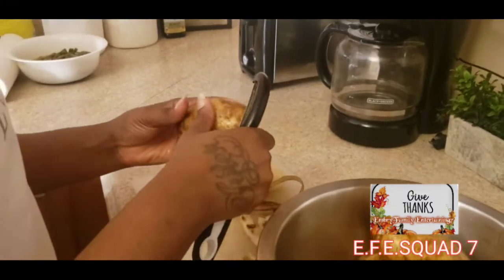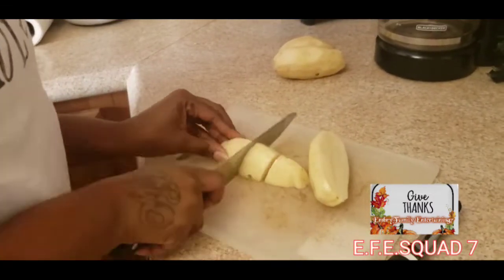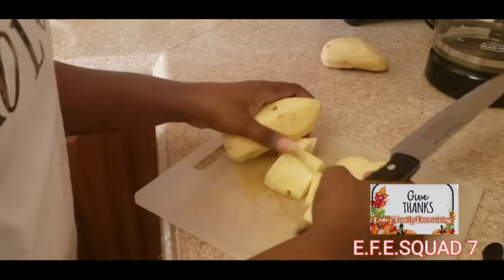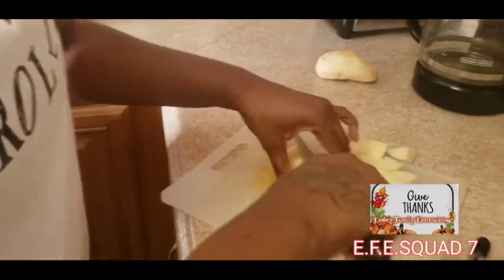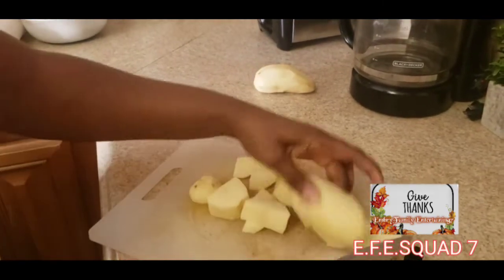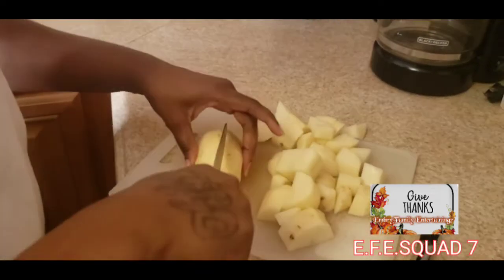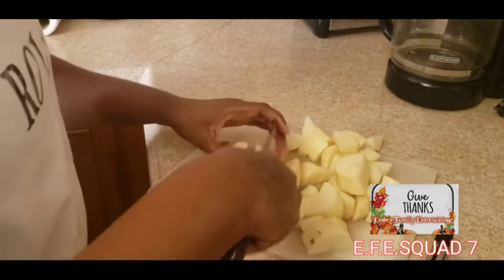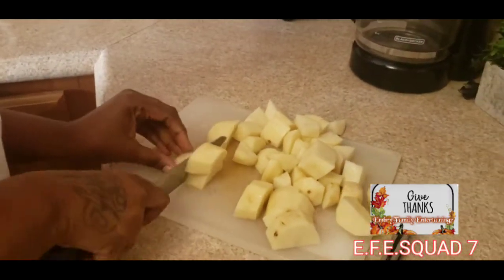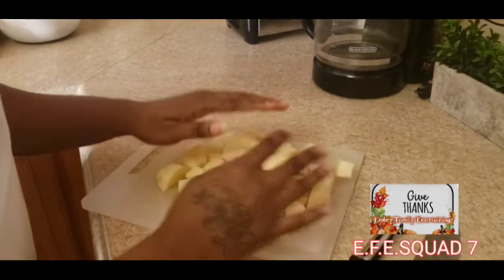Now we're actually cutting them up — it's getting closer to the good parts. She's cutting them up and getting ready to put them into the pot. Potatoes are something everybody really loves — you can do so much with them. A lot of times it's one of the key sides, whether it's mashed potatoes, potato salad, or something like that.